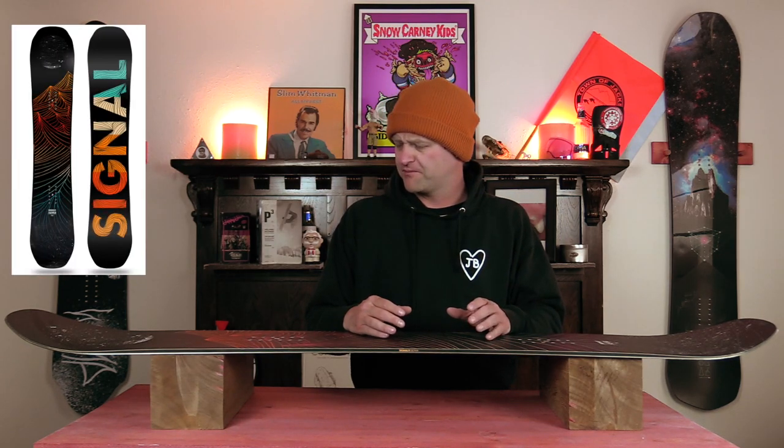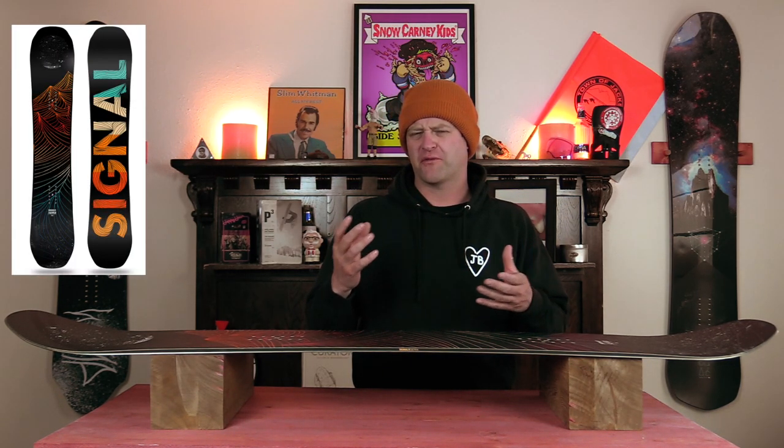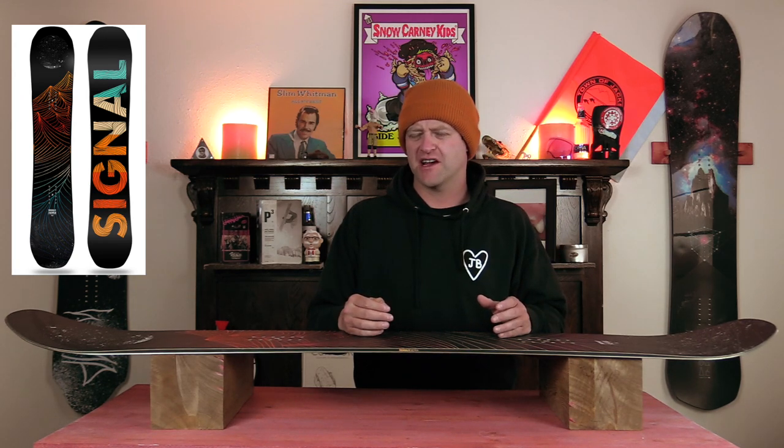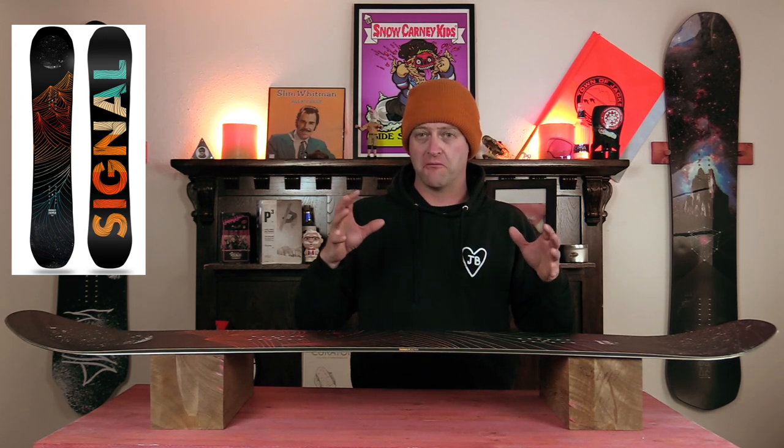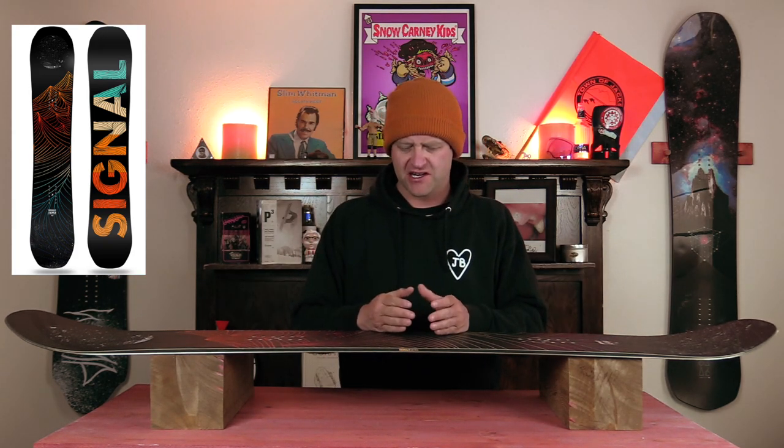Since the last time I rode this board it felt like they actually softened it up a little bit, and it's less all-mountain freeride and more all-mountain freestyle in nature. It's still a middle-of-the-road flex, so you have softer tips, a stiffer midsection with a comparable amount of torsional flex — it's there but not overly abundant and not underperforming.